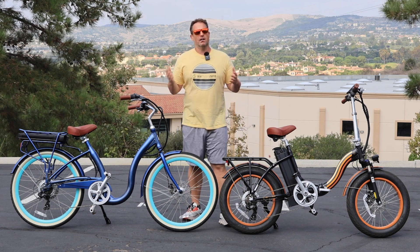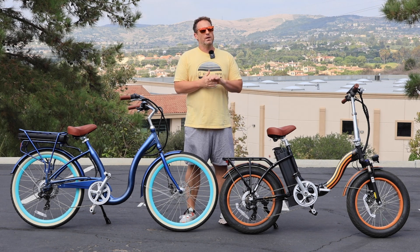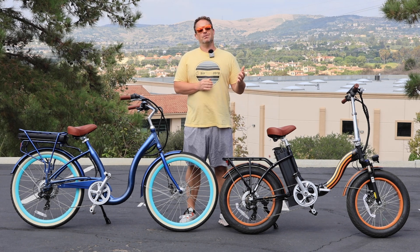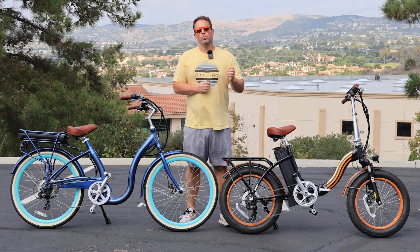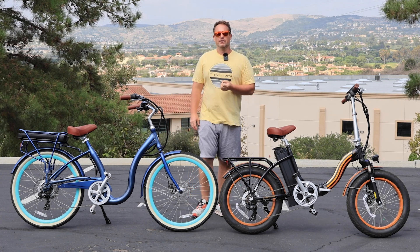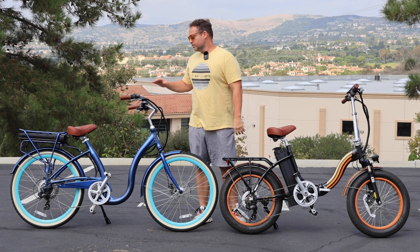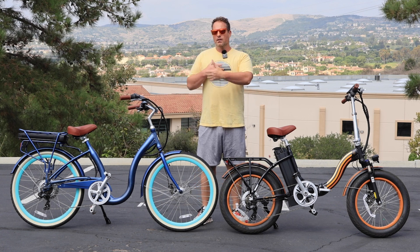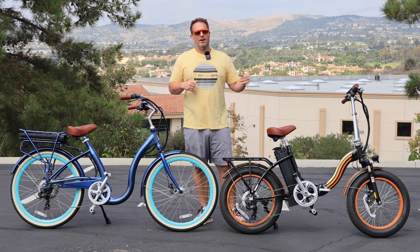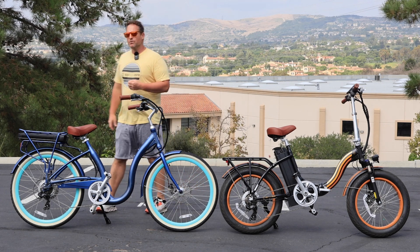I have done hundreds of test rides with senior riders over the age of 60, 70, and 80, and I've witnessed firsthand what senior riders struggle with the most on electric bikes — and it may not be what you think it is. The number one thing seniors struggle with on their e-bike is the mounting and the dismounting. Everything else — using the throttle, using the pedal assist, the actual aspect of riding the bike — they figure out and get used to very quickly.